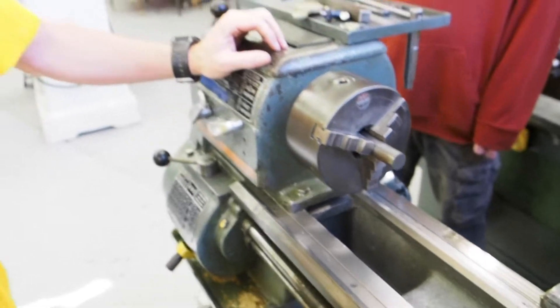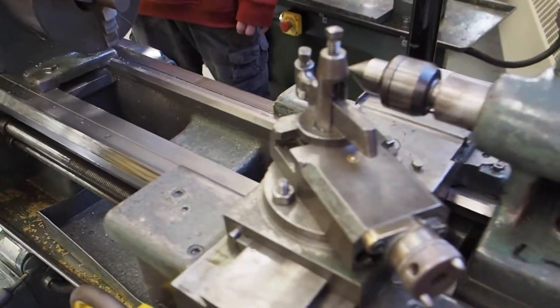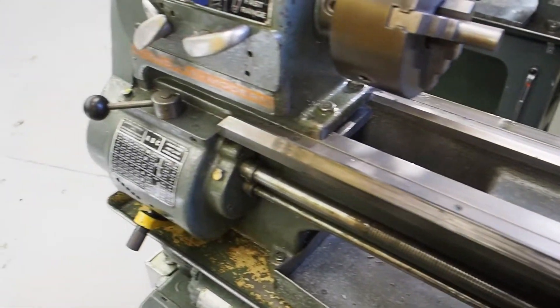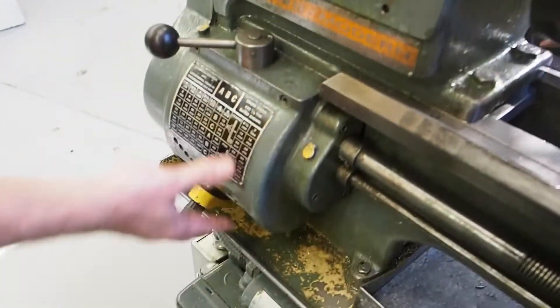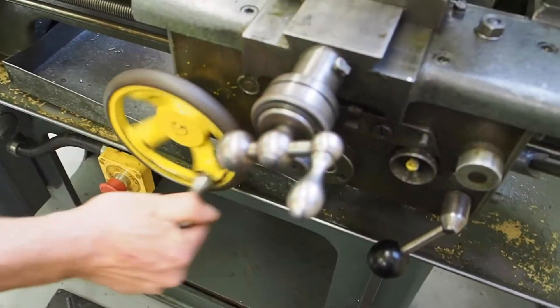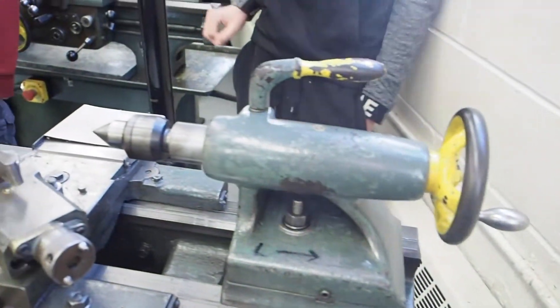Rule number four: do not operate the lathe unless you are fully familiar with its controls. We have a lot of controls on here. We're going to go over another demonstration later called the operation demo, which explains how to set the speeds, how to set the feeds, turn it on and off, use the carriage, the different handles, use the tail stock, and all that. But if you're still unsure after you've received the operation demo, don't just try to be a hero and start firing on the handles. Make sure you call me over and I'll go over it again until you feel comfortable.